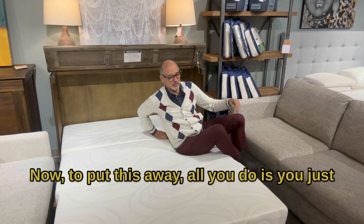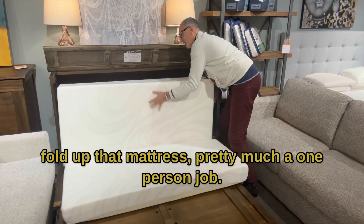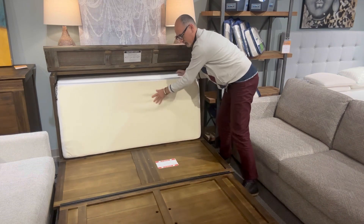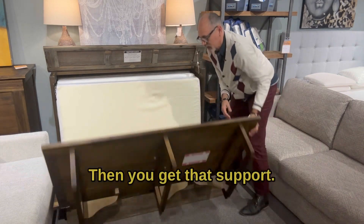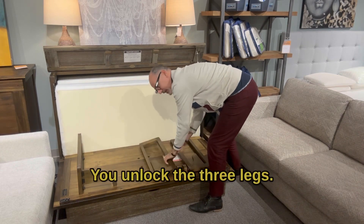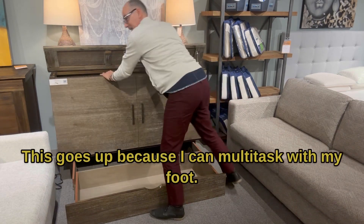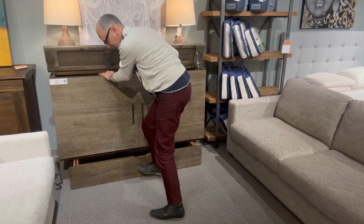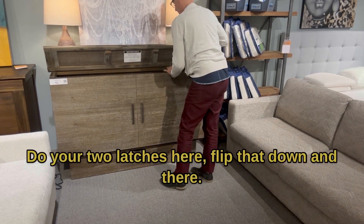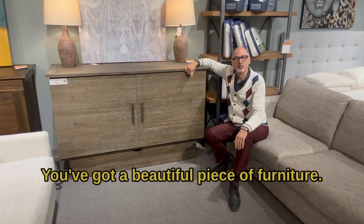Now to put this away, all you do is fold up that mattress — it's pretty much a one-person job. That flips up there. Then you get that support, that flips forward. You unlock the three legs. This goes up. I can multitask with my foot — just roll this drawer closed, do your two latches here, flip that down, and there you've got a beautiful piece of furniture.